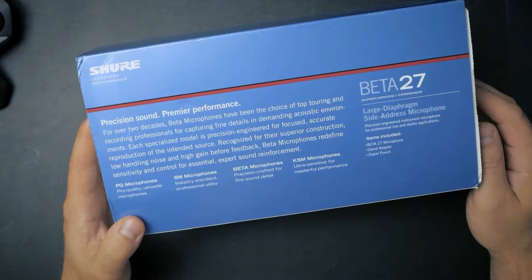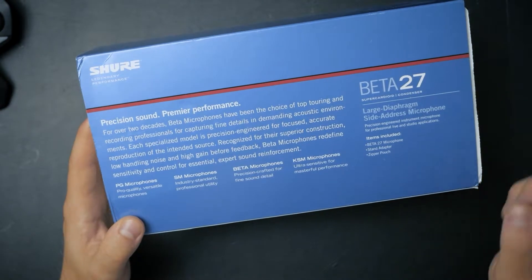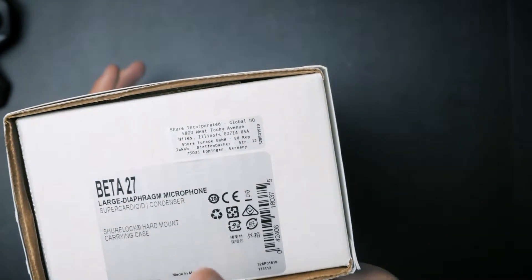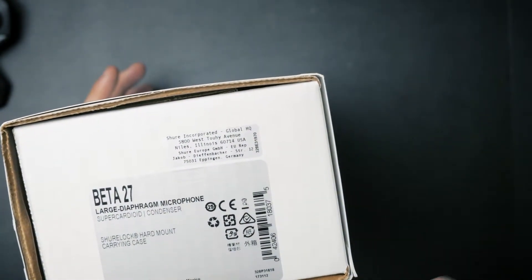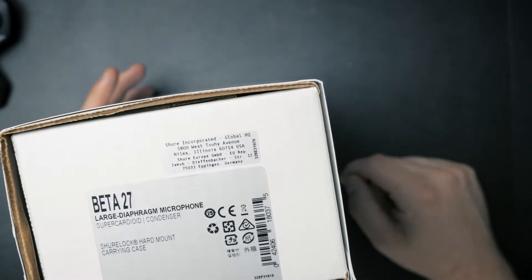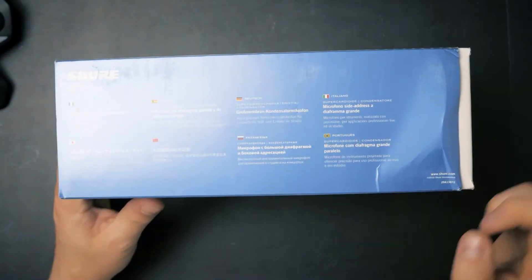Some information about the microphone: it is a large diaphragm side-addressed microphone. On the side we also have company information and what's included in the box, which is the Shure lock hard mount. On the other side we have multiple languages with a regular description.